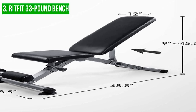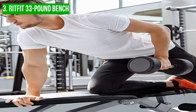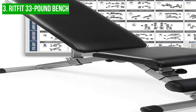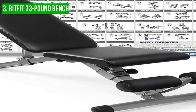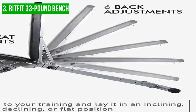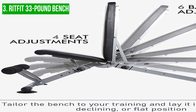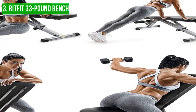The foam-padded leather seat and back pads provide excellent comfort, and the quick adjustment knob makes it easy to reposition the bench to different angles to suit your workout needs. One of the most unique and beneficial features of this bench is the anti-slip, high-density foam rollers strategically placed to help hold your legs and feet in place while working out. The triangular base structure of the bench also adds extra stability, which is especially important when lifting heavier weights.